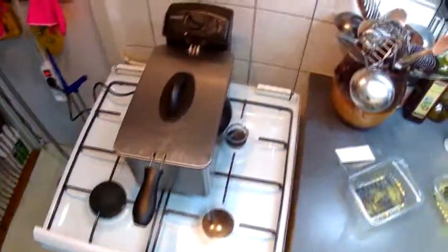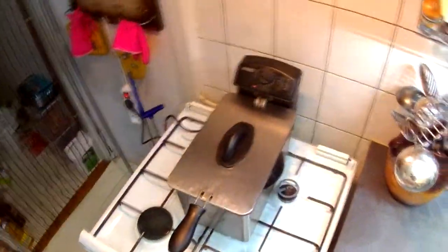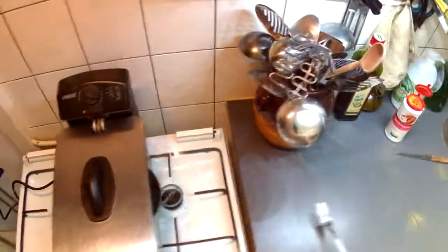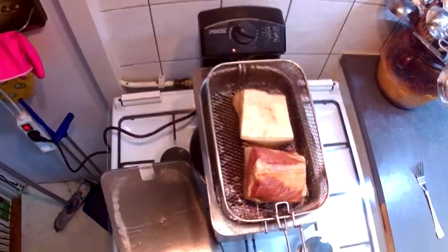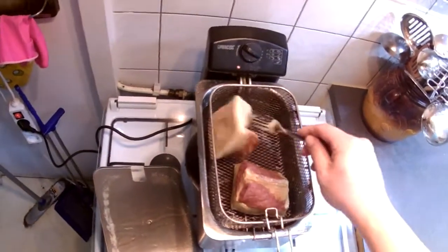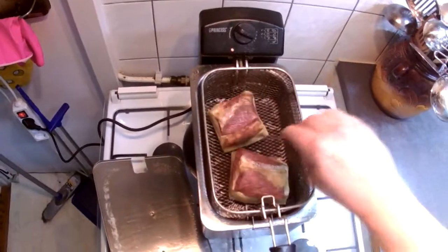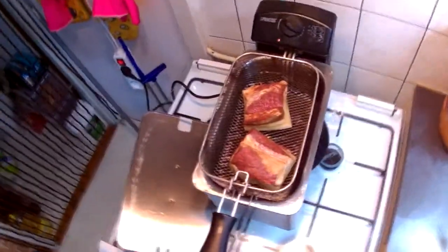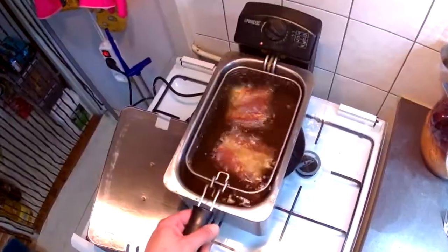About 10 minutes later, let's check out our bacon. Still looks a little pale to me. I'm gonna give it 10 more minutes — or at least 5. Be back in a bit.